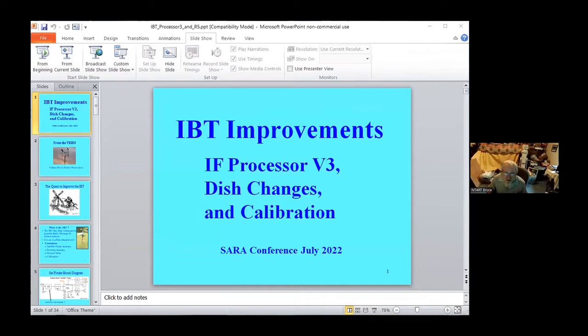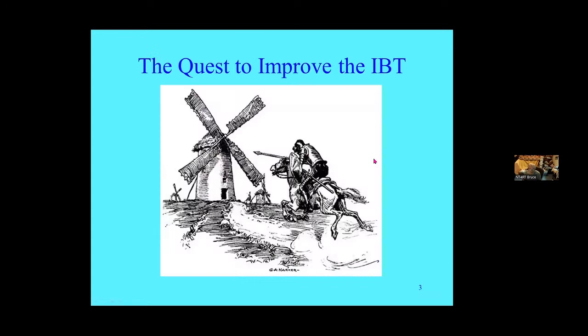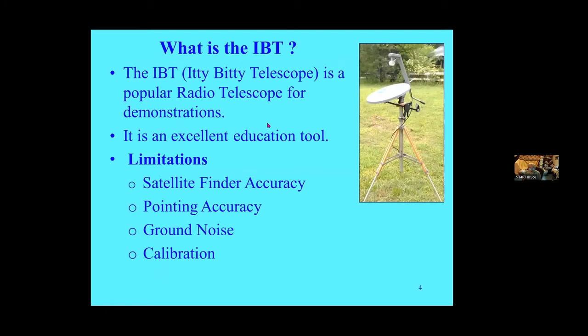I'm going to be talking about the IBT and some improvements I've been doing to it. It's hardly an IBT anymore with some of the changes. I want to talk about the possibilities of what I've done. It's the Vulture's Roost Radio Observatory, as I call it because of the creatures hanging up there. We're on the quest to improve the IBT.